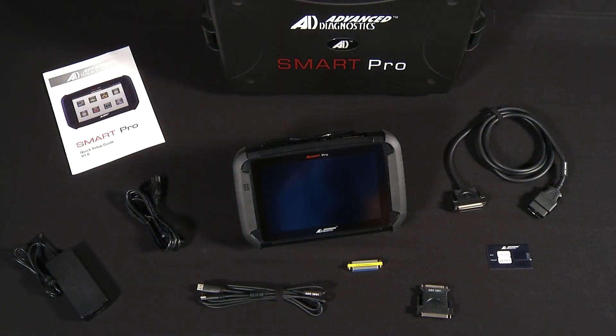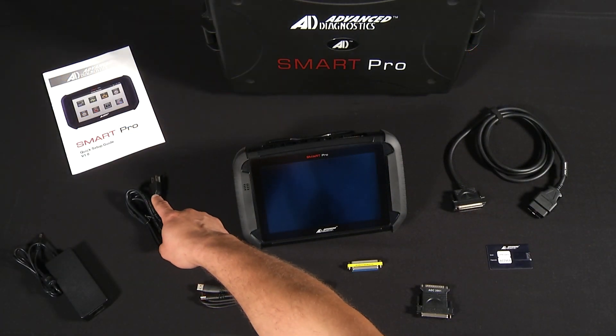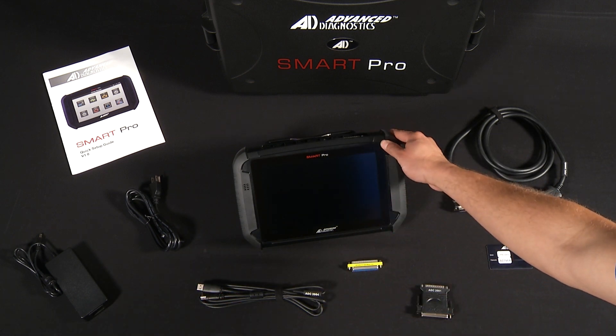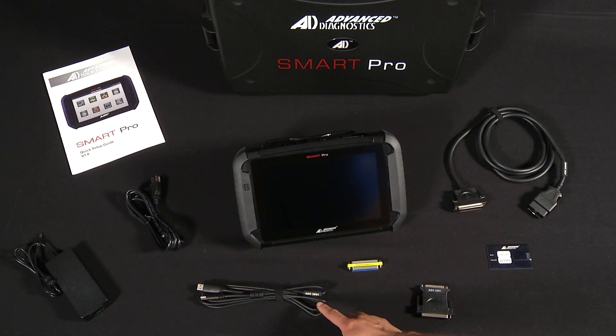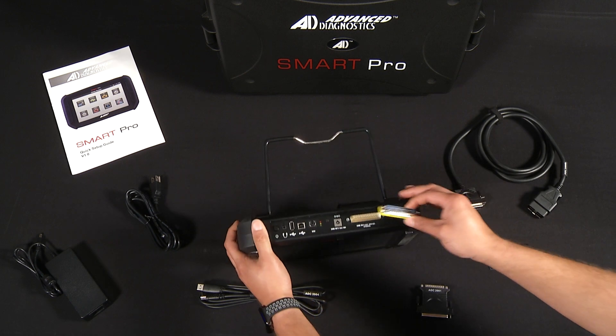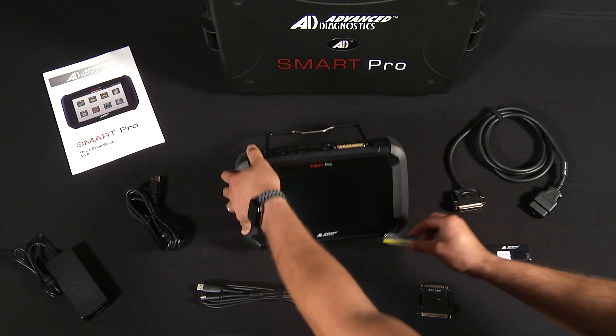The items you will find enclosed in the SmartPro's case will be the quick setup guide, which is used for setting up the SmartPro. You also have the power adapter as well as the power cord, which is used for charging the SmartPro. You have the SmartPro unit itself. You also have the ADC 2004 USB cable, which is used for updating the SmartPro. You have the pin saver, which is used to protect the pins on the SmartPro unit itself.